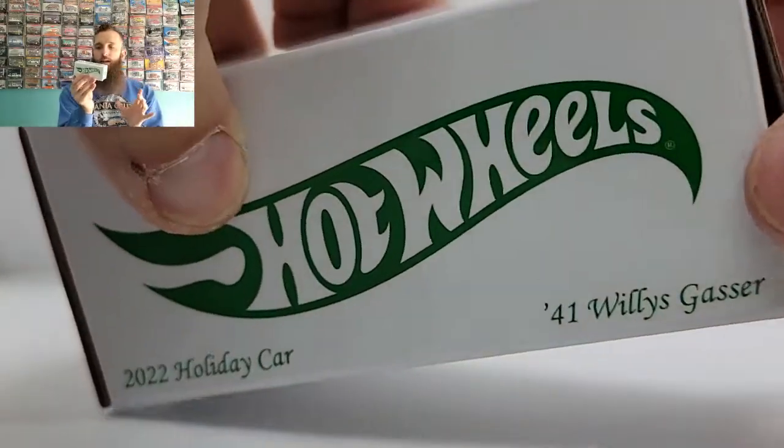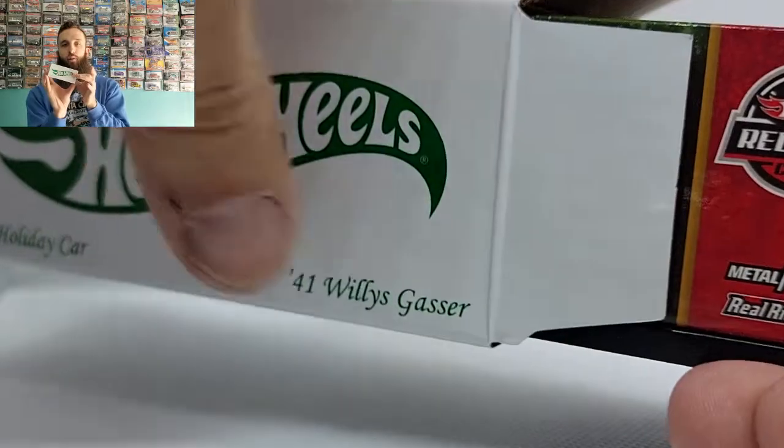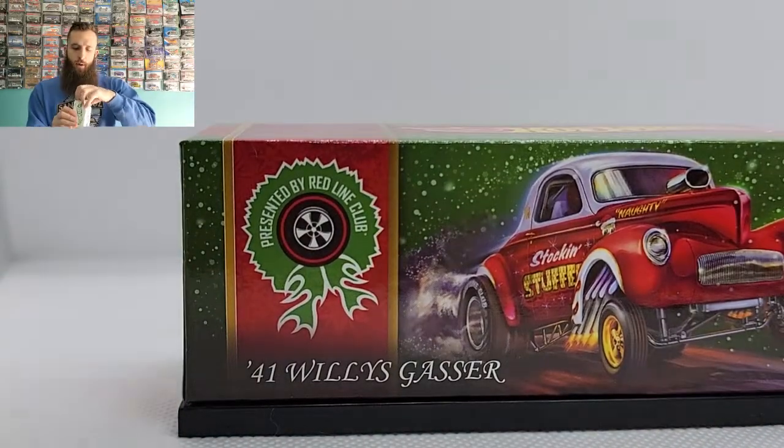So first of all, we got the box — it looks pretty clean. The 41 Willys Gasser is the holiday vehicle. I like that they put green for everything on the box; usually it's red or black, so it's feeling a little bit holiday-ish with it. Let's go ahead and pop it open.